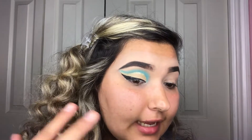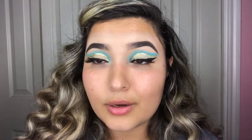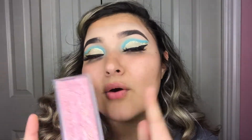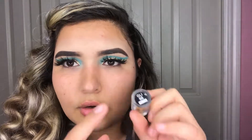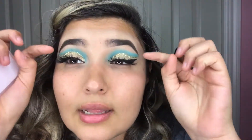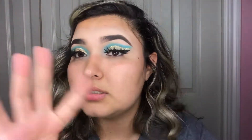Now that I have the glitter liner on, I'm gonna do my other eye off camera because this video would be like an hour long. I just added some eyelashes — my holy grail AliExpress eyelashes in style E9, I'll have everything linked below. I also decided to apply some loose glitter using the NYX Glitter in Gold, O5, to outline the glitter liner because it wasn't as gold as I wanted.